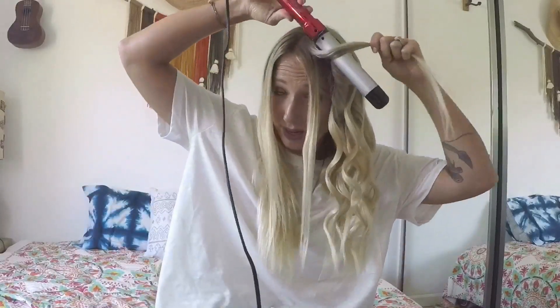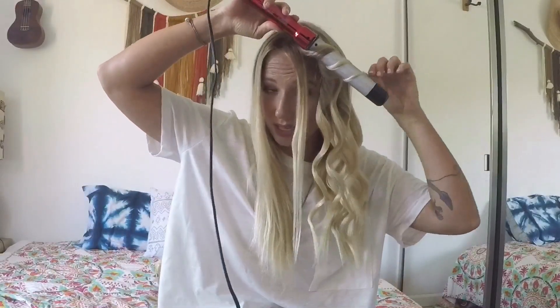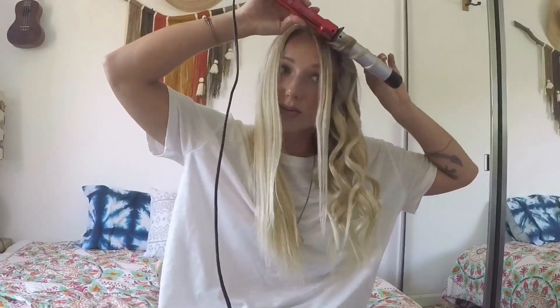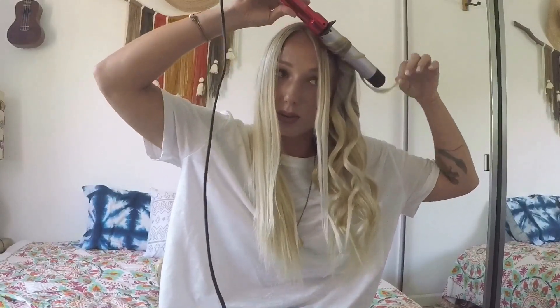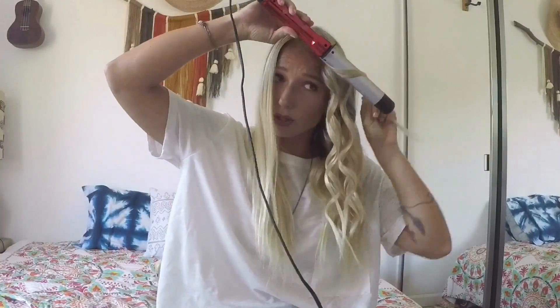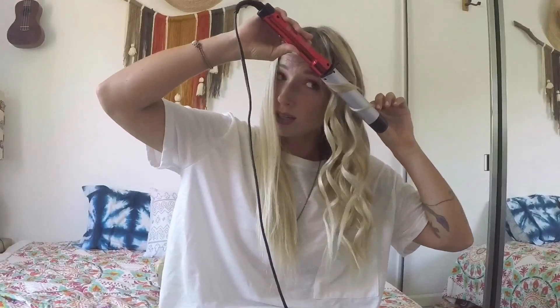For the piece right near my face, I use a really small section and I don't hold it that long on the barrel because I want the pieces near my face to be really natural. And this one closest to my face, I don't even wrap it up near the root — I just want it to be really loose and nice.